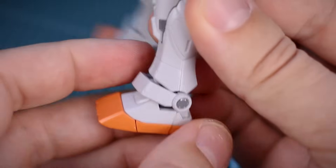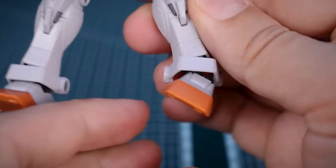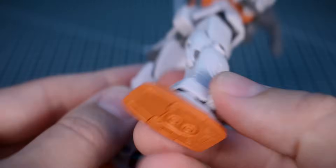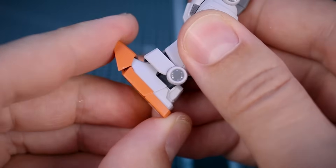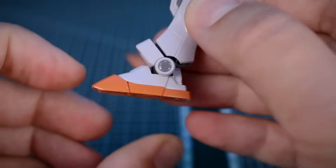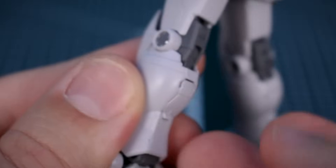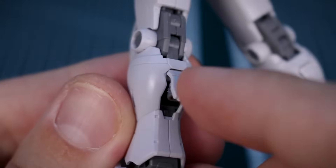Moving down to the ankles, the front ankle armor is attached via a ball joint so it wiggles around a bit. The ankle itself can move side to side quite far — really nice range of movement, allowing a very wide stance while keeping the feet flat on the ground. Underneath the feet, there's full detail. The foot moves up, and there's also a little toe bend — pretty awesome for an HG kit. The foot could point a little further down for flying-in-space poses, but otherwise really nice movement all around. At the back of the leg, there's a little hatch that pops open to reveal an extra thruster inside the calf, which is very cool.